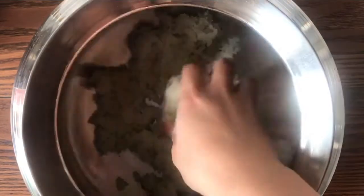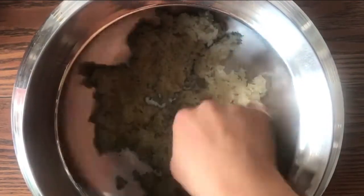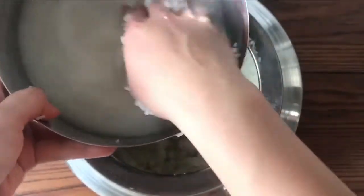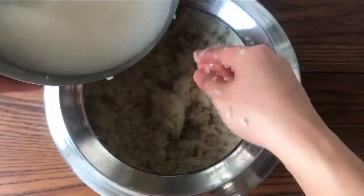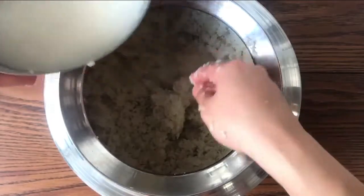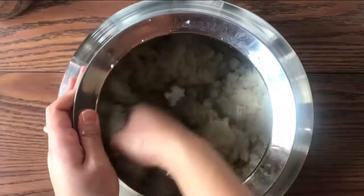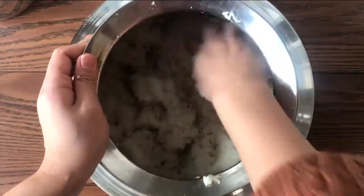Add in the yeast water bit by bit to the rice, squeezing the rice against the pot. Make sure the yeast ball is crushed and add it in bit by bit. When you are making this, make sure all the rice gets coated with the yeast water. Stick them to the edge of the container, keeping in mind that we're trying to form a hole in between.